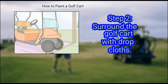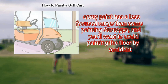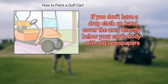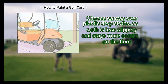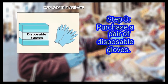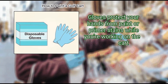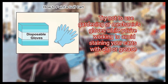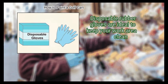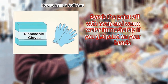Step 2: Surround the golf cart with drop cloths. Spray paint has a less focused range than some painting methods, and you'll want to avoid painting the floor by accident. If you don't have a drop cloth on hand, cover the area directly below your cart's body with old newspapers. Choose canvas over plastic drop cloths, as cloth is less slippery and stays more secure on the floor. Step 3: Purchase a pair of disposable gloves. Gloves protect your hands from paint or primer stains while working on the cart. Disposable rubber gloves are ideal to keep your work area clean. Scrub the paint off with soap and warm water immediately if you get paint on your hands.